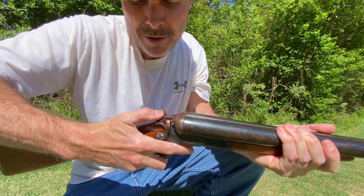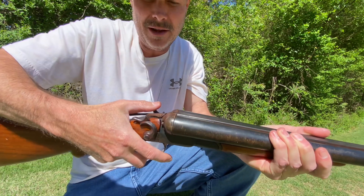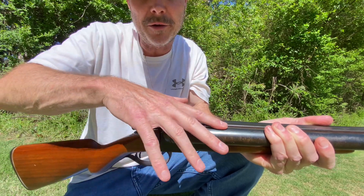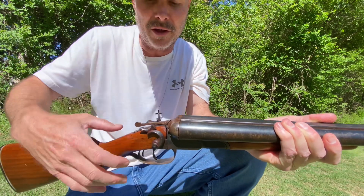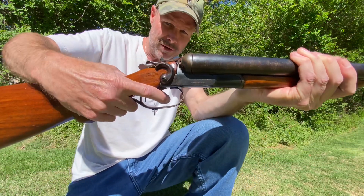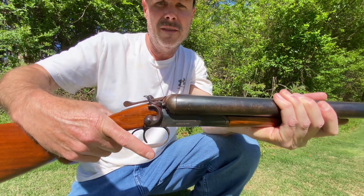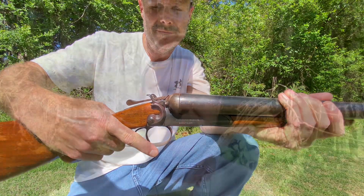Once the barrel is shut, take your right hammer and cock it back, then take your left hammer and cock it back. The right hammer fires the right barrel, the left hammer fires the left barrel. You have two triggers — right trigger, left trigger. That's all there is to it.